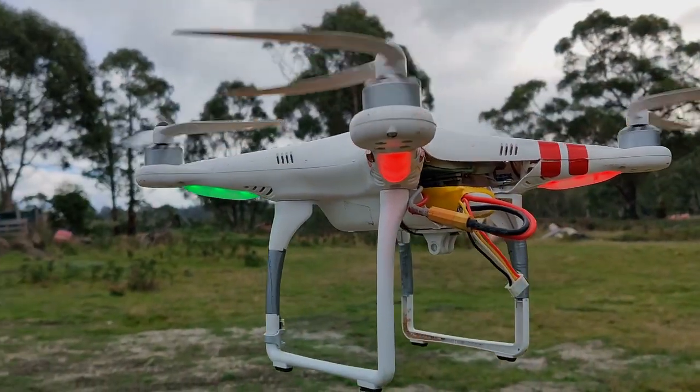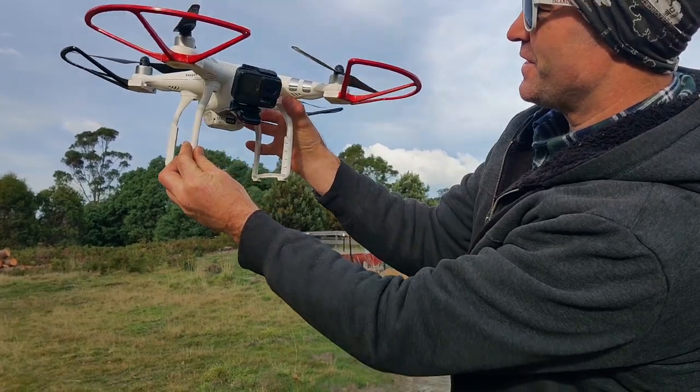G'day YouTubers. Today we're going to attempt to put two old DJI Phantoms in the air. One of them is the first one ever built and the other one is the Phantom 3 Advanced. The 3 Advanced is the one I'm a bit sad about because the actual camera and the gimbal got broken in an accident. But we're going to show you that this thing is still a very capable machine. Follow us and we'll show you how.